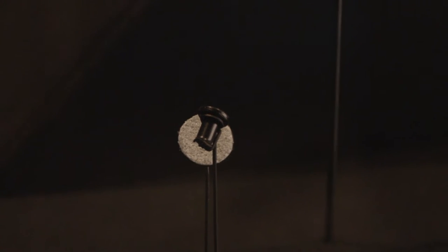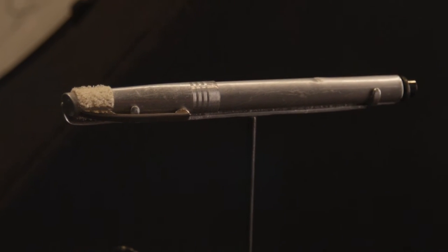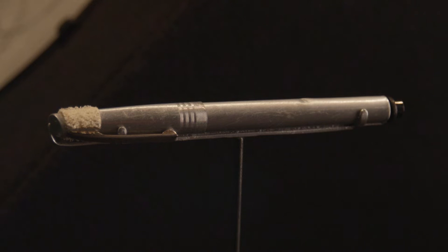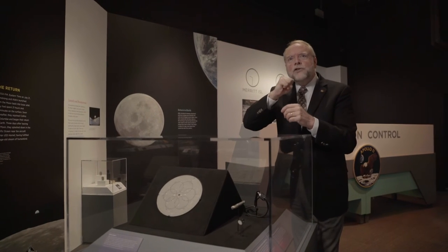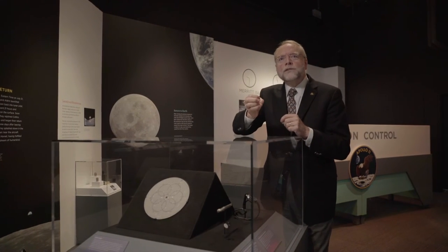As mission control tried to MacGyver a solution, Buzz Aldrin figured it out on his own. He took the silver-barreled pen that had been Velcroed to his spacesuit — it was a felt-tipped pen — and he modified it to fit into the hole left by the broken switch.